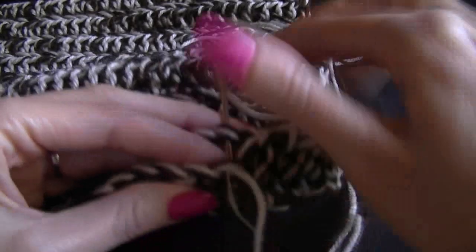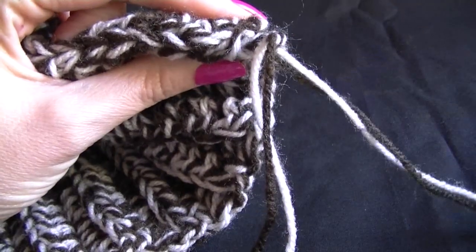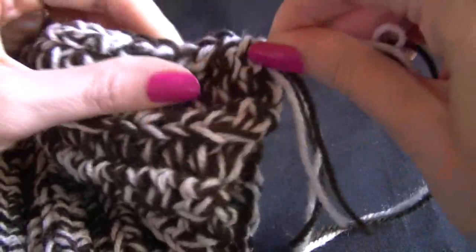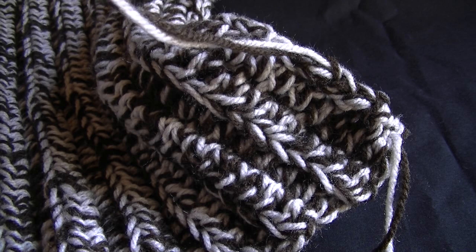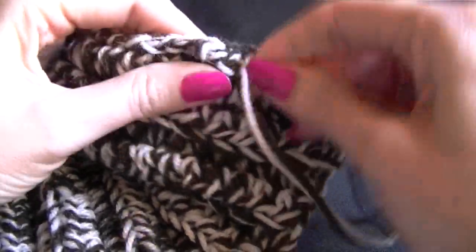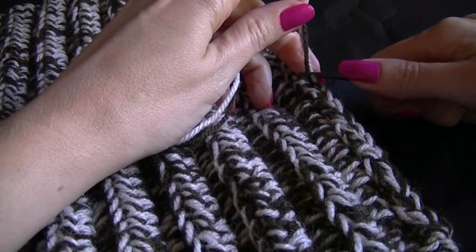With a bit of luck, this will give the illusion that we haven't even joined it at all. After we have finished sewing our seam together, we want to sew in our ends and hide them — just weaving in and out of the stitches. You always want to weave in your ends at least 2 inches, because over time it does come out. I've probably done about 4 inches there, but that's ok — less chance of it coming out.